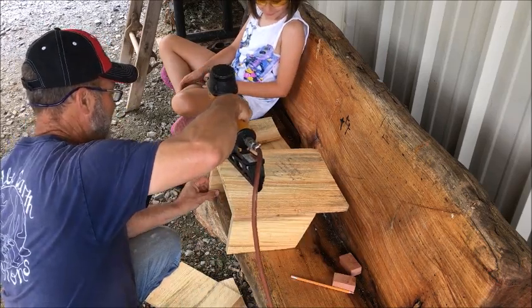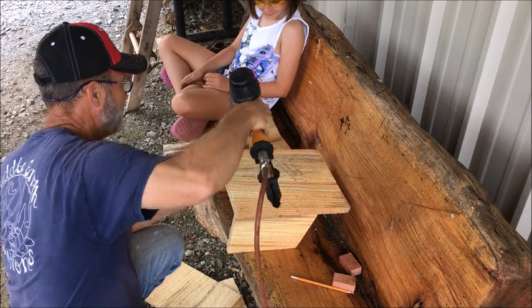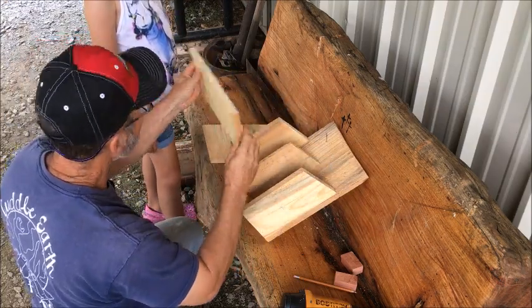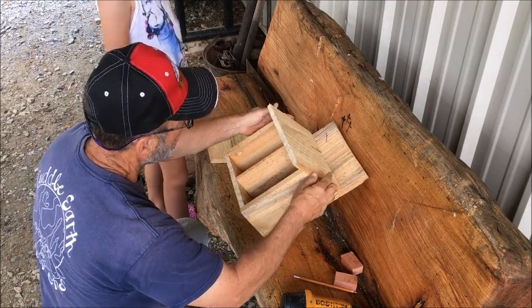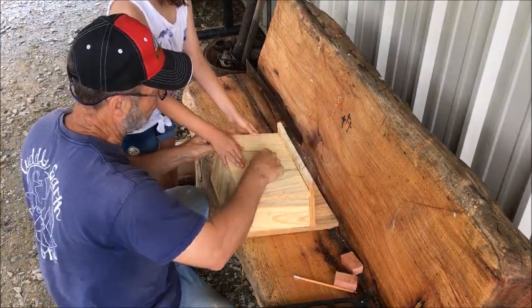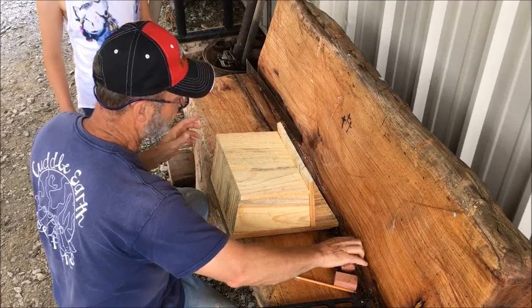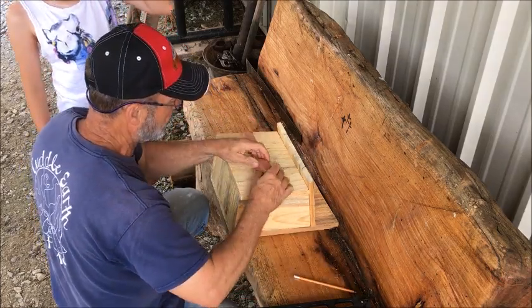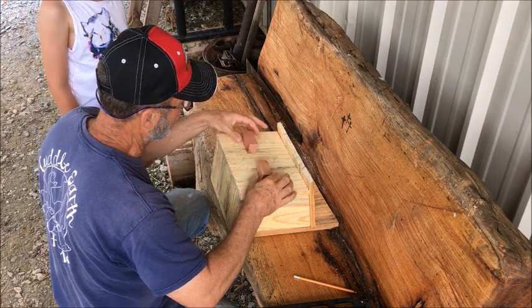I'm going to pop it right here. See that cut? That's a 15-degree cut. We're going to put that right here. And you marked it, right? Front door. And we also had to put these on — these are going to be the steps. Front porch steps.